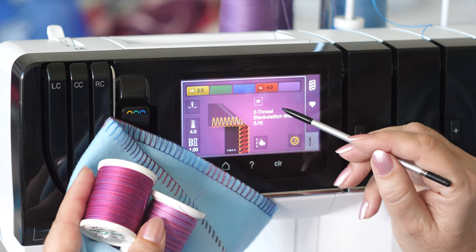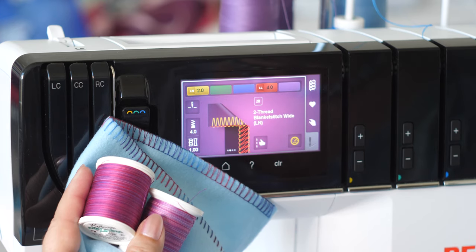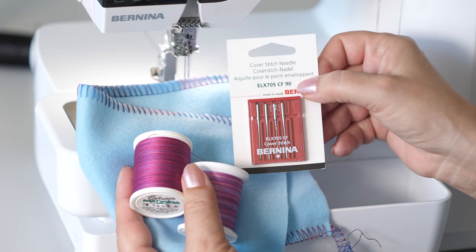Also for a wide 2-thread wrapped overlock, the decorative threads guide is used for the lower looper. When using a heavier needle thread, use a needle size 90-14.